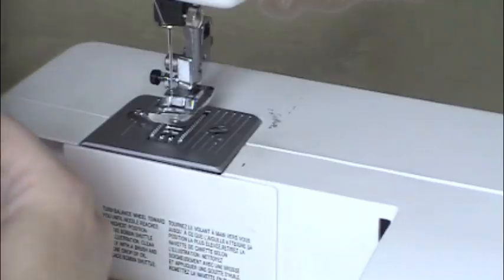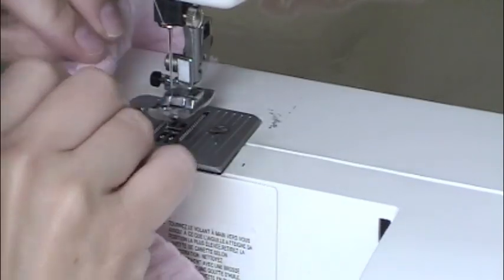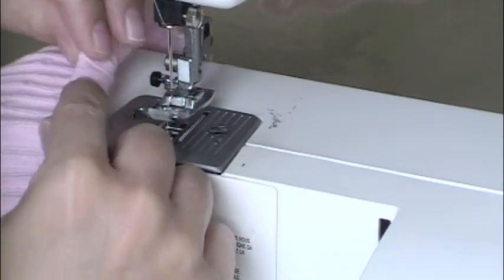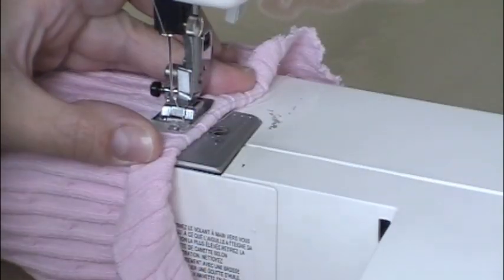This is the bottom of the leg warmer that used to be the armpit. I'm just making a casing and sliding in some very thin elastic, because I'm afraid if I leave it, it will over time get really stretched out and start to fray.